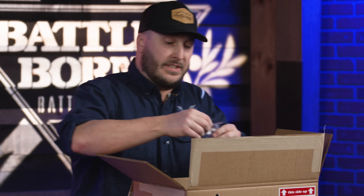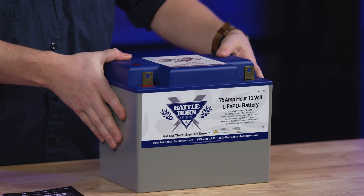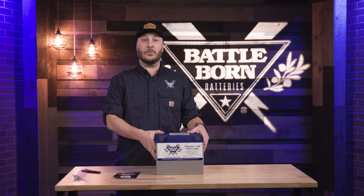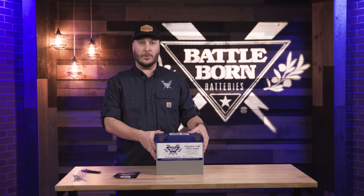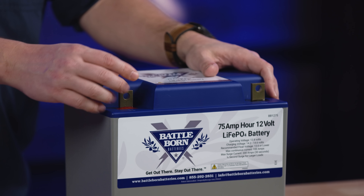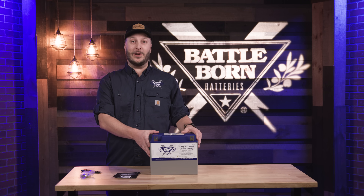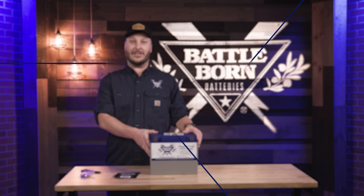Our BB1275 is a Group 24 battery. If you're putting this right next to the same equivalent of an AGM or lead acid battery, it's going to about double your power for what you would have in that same profile. As with all of our batteries, we do use our flag post terminals — it's always going to give you a nice tight connection to go along with these nuts and bolts. If you have any other questions about it, feel free to reach out to us and let us know.